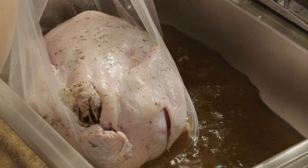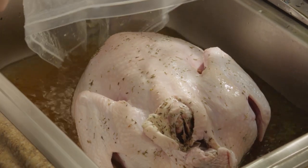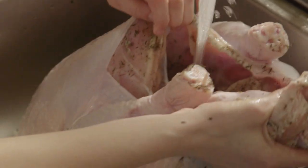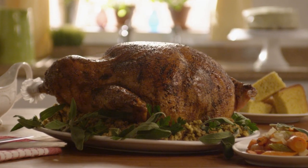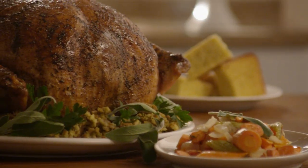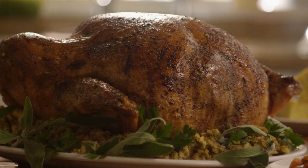When you're ready to roast the bird, take the turkey out of the refrigerator and remove it from the brine. Scale the recipe for a 22-pound turkey and use one gallon of apple juice and one gallon of vegetable broth instead of just broth.